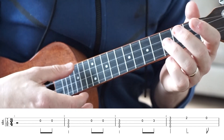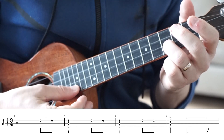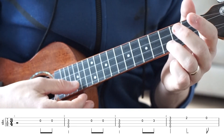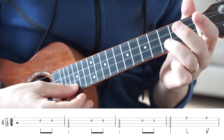Our second bar is a strum of zero, zero, three — just these top three strings. Then we're going to play the open E string twice again. And the timing for this one is one, two, three, and. So we're not playing anything on that second beat.